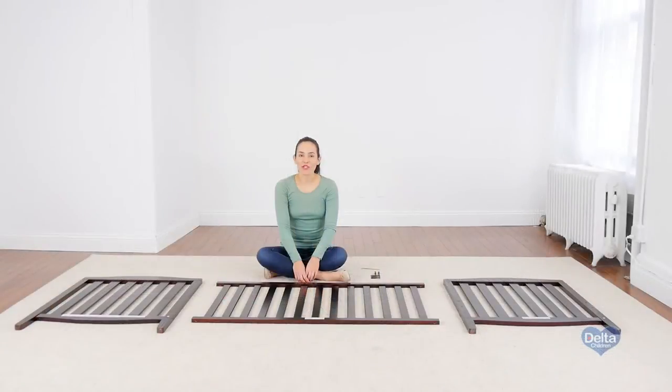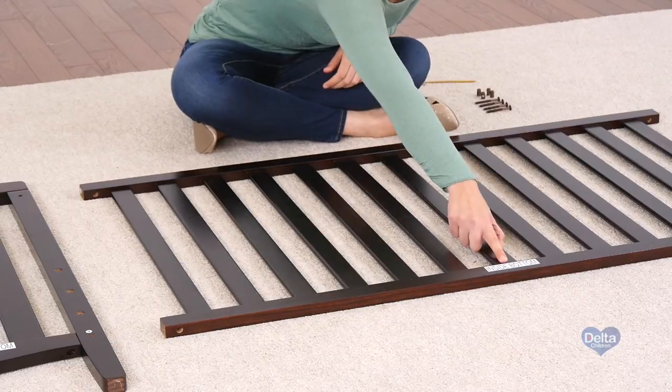The first step is to attach the ends of the crib to the side of the crib, and for this we will need four 60mm bolts, four barrel nuts, and the provided Allen wrench. Don't forget to always use the labels as guidance.